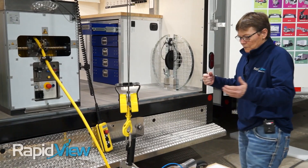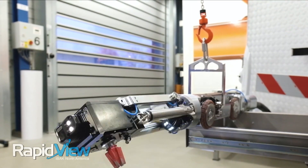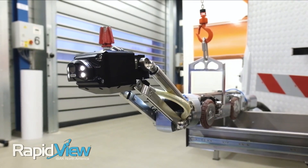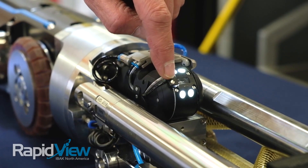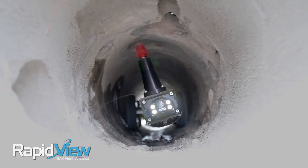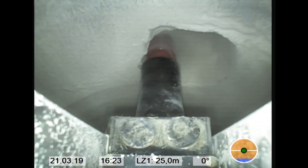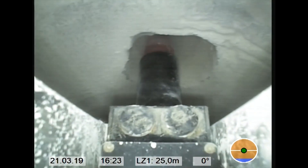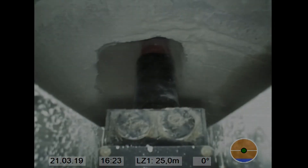Now we are ready to go cut. The cutter is all assembled, it's aired up, we've got our front camera on, we've got our cutting camera on, and we're able to set it in the pipe at this point and start cutting. Thank you, take care.